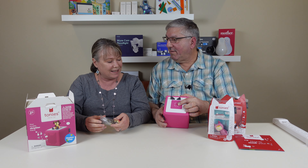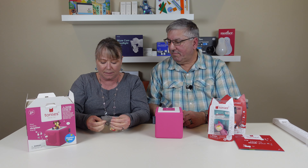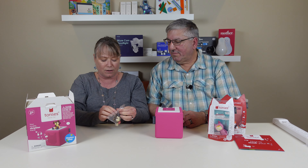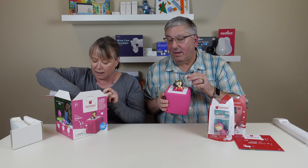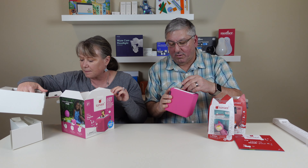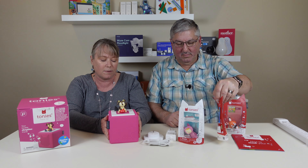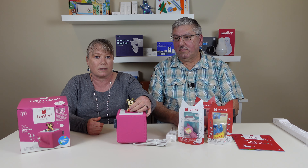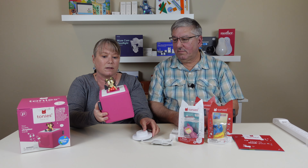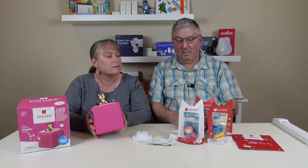It also has a landing pad. It comes with a Tony so you can get started playing. These little characters connect to your Tony box — it's magnetic, and it's a pretty strong magnet too. Here's the charging base — the parent sets it up, and you do need to connect it to Wi-Fi for that. Then you take these Tonys, put them on the box, and it activates and plays stories, songs, and other fun content.